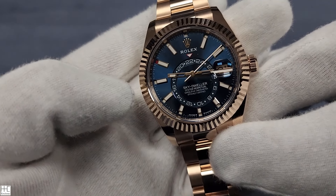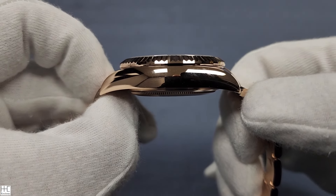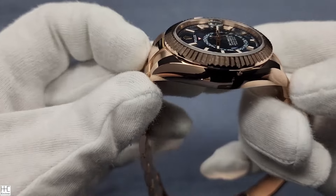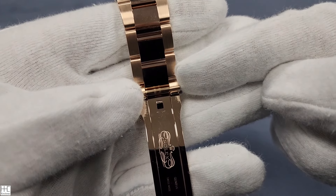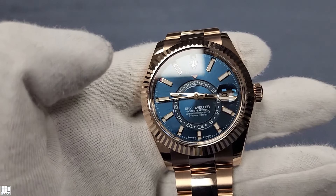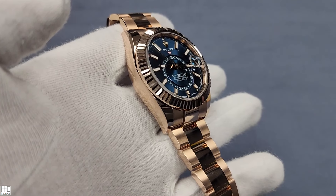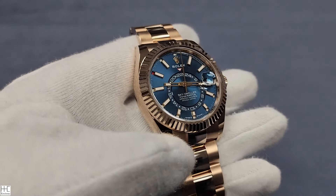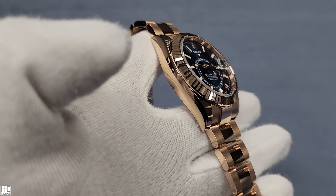It's a little bit on the thicker side because it has a lot of functions — two time zones, the date, the month. So it's 13.8mm thick, and you can see it. In Rolex standards, 13.8 is thick. Lug to lug, end to end, it's 50.4mm. The lug width at the top is 21mm and it tapers down to 16.5mm at the narrowest part. The weight of this watch is super heavy — 248 grams, or 8.78 ounces. That's more like a platinum weight for a smaller Day-Date. Those are in the 225 to 230 gram range, but this is 248 grams.